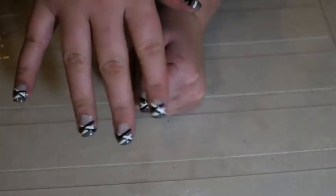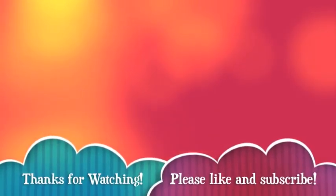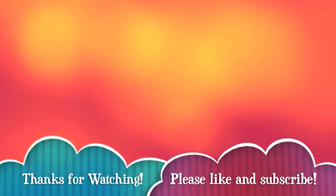And here's the finished product. Thanks so much for watching. If you would like to see more like this, feel free to send me suggestions and don't forget to subscribe. Bye!